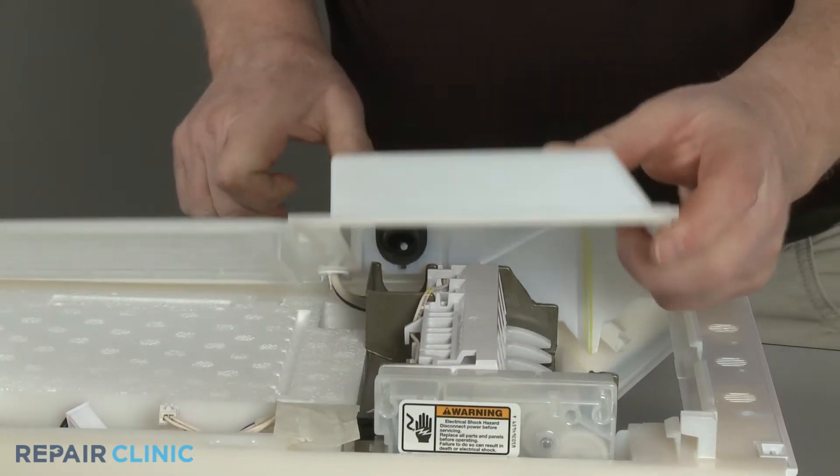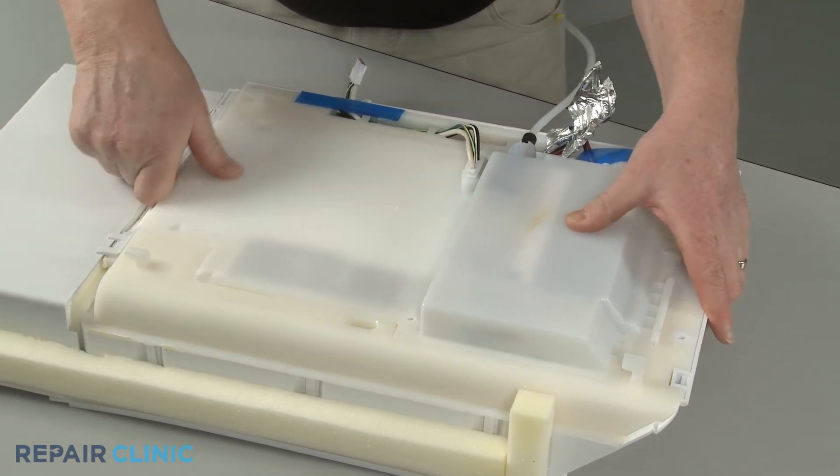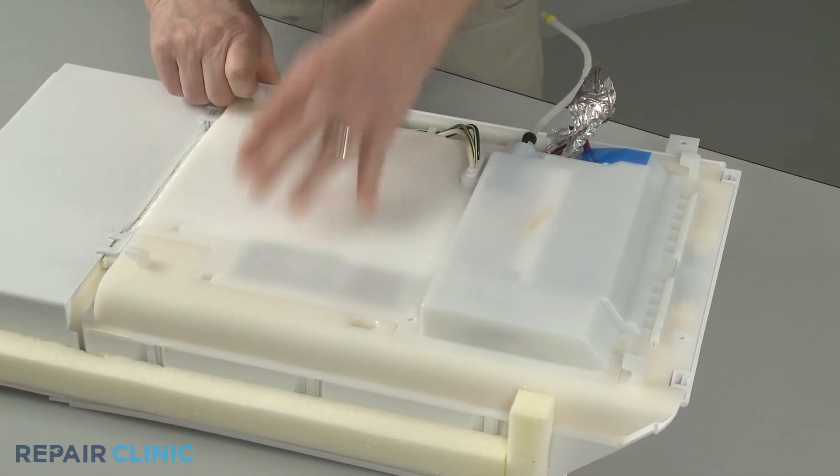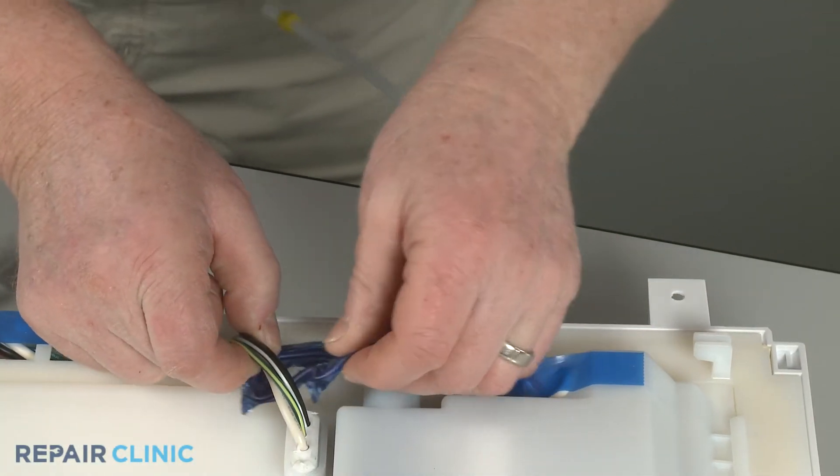Reposition the cover by aligning the front edge first. Align and adhere the fill tube heater to the new fill tube.